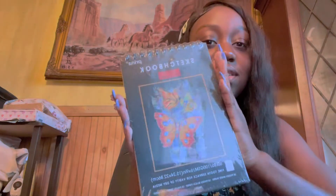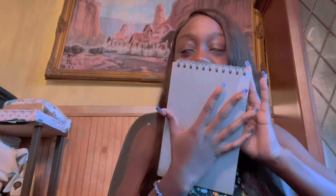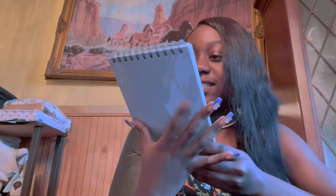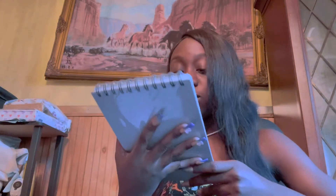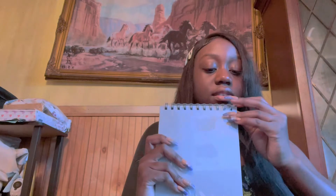It came with a sketchbook — this smells so good! It has 30 pages with white paper, 10 pages with black paper — that's awesome — and 10 pages with toned tin paper. That is so cool. Should we open it? Let's open it.